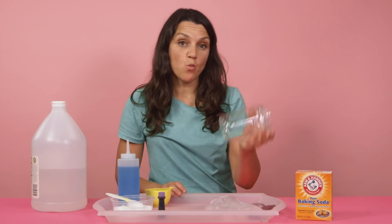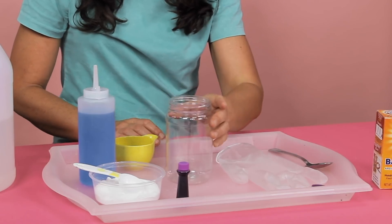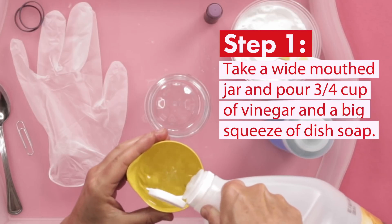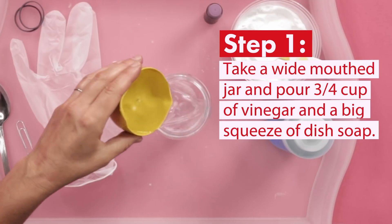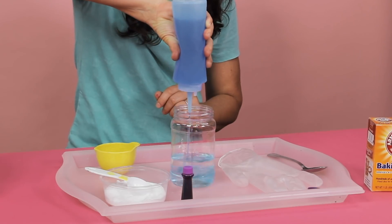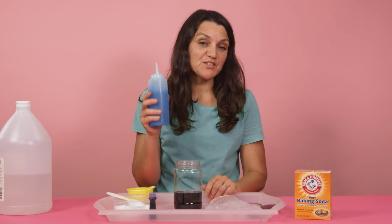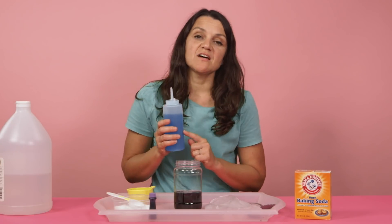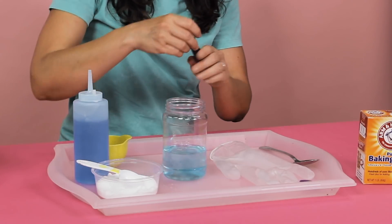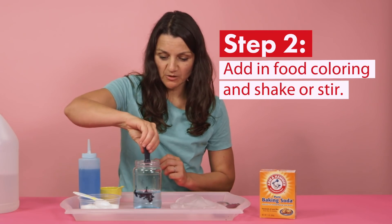The first thing you're going to need is a wide-mouthed jar. Take your jar and pour in 3 quarters of a cup of vinegar. Next, grab some dish soap and put in a really big squeeze. Adding the soap is key — it slows the reaction down and makes it really foamy. Finally, add in your food coloring.